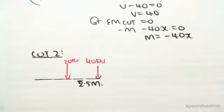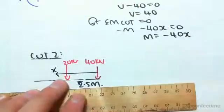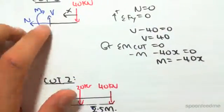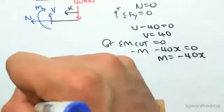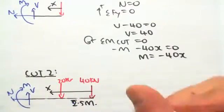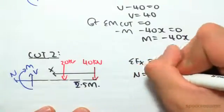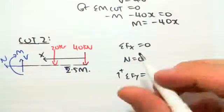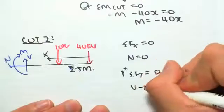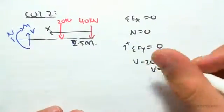We just got cut off, so I'm continuing straight from the previous video. This length is 2.5 meters, and I'm calling the distance from the end x. We have the same cut — it's V, M, and N. Solving first for N, the sum of forces in the x-direction equals zero, so N equals zero. Sum of forces in the y-direction, taking up as positive, equals zero, so V minus 20 minus 40 equals zero, meaning V equals 60.